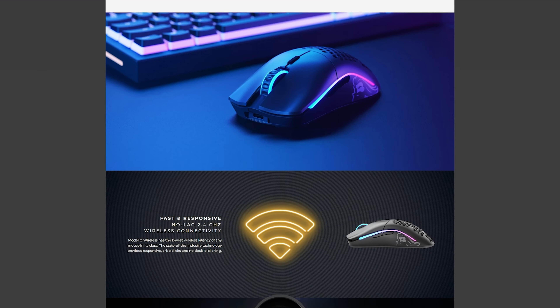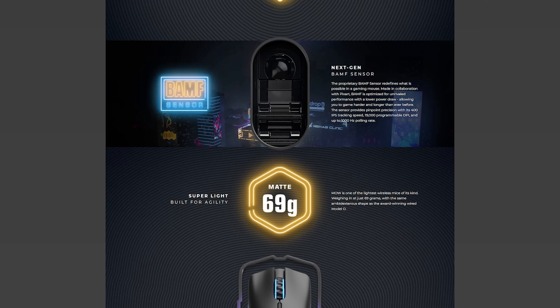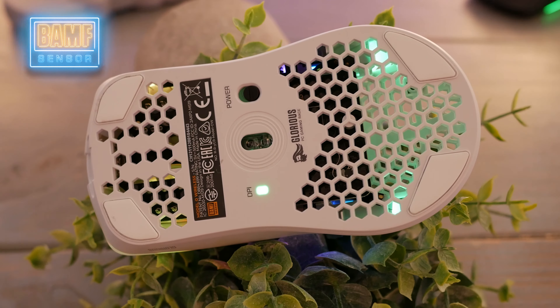I did some more reading about the mouse before I made the purchase, and I asked people 'do you think I should get this?' Nobody answered within the five minutes I gave myself before deciding — yeah, I'm gonna go ahead and get it. What can I say, I'm reckless.